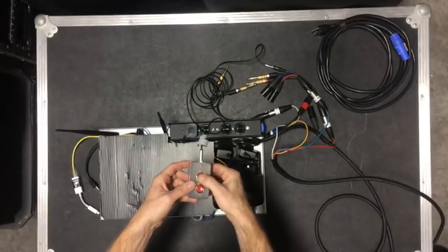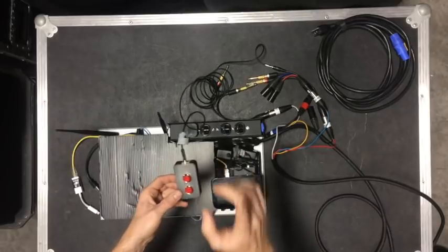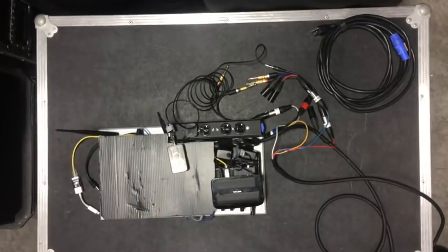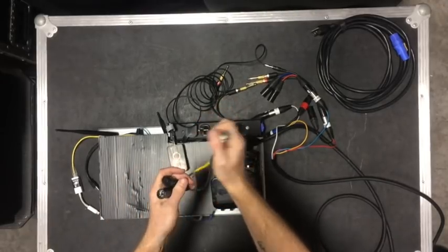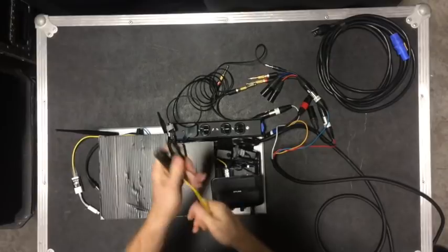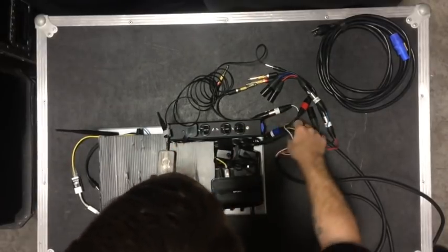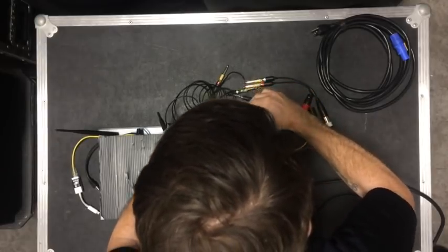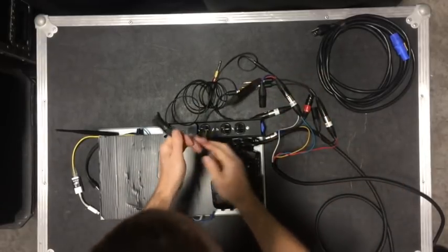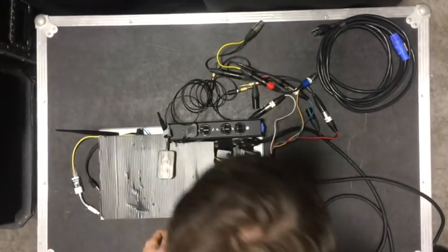Or monitors to stage, or something like that. To do comms, I have another adapter that goes from four-pin XLR to regular XLR connectors, so I can take a mic in. If I hook that up to the red one for comms, I can leave the belt pack on all day. I'll use this on the red to return it — I can hook up my comms belt pack.